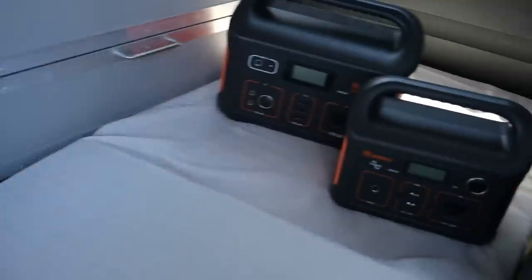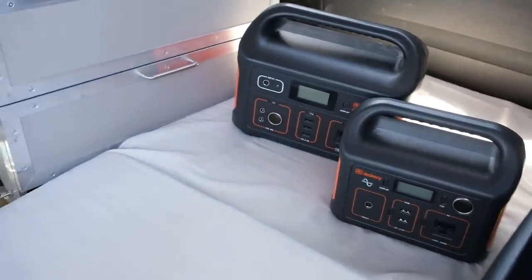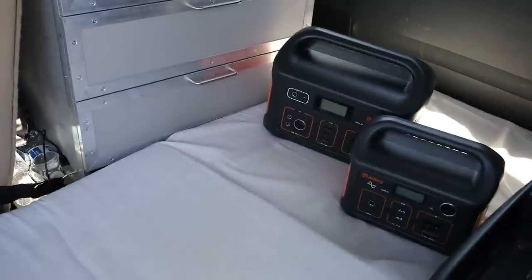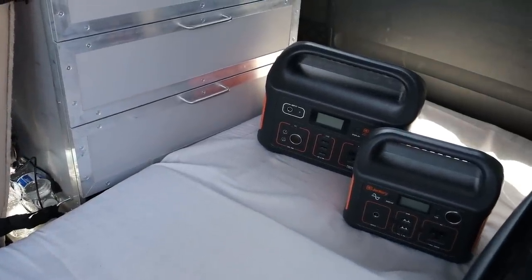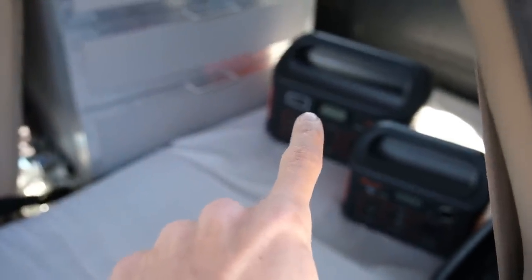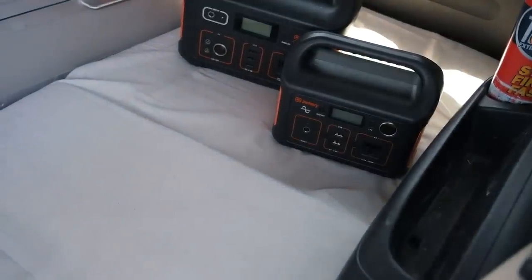Running the fridge off a portable power station is what I do. I've tested it on a few different ones — I'm running it now off the Jackery Explorer 1000, and I also have the Jackery Explorer 500 and 240. When I ran the fridge off the 500, it dropped about 2% per hour. Since the 500 is roughly 500 watt-hours, you can extrapolate: on the 1000 it'll run down about 1% per hour; on the 240 it'll run down about 4% per hour, give or take.